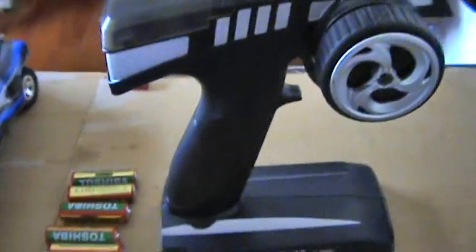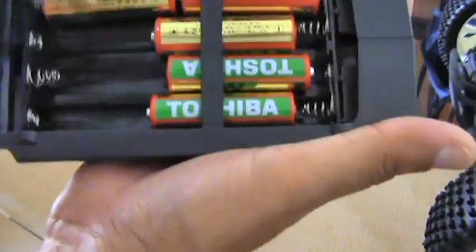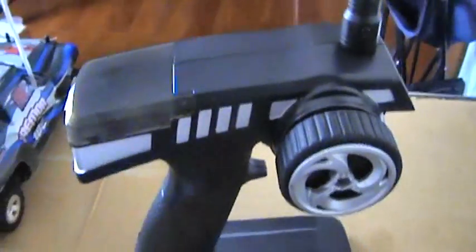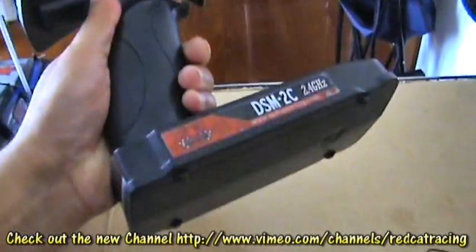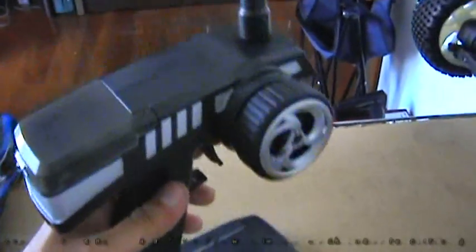Getting to the controls — but before that, let me add 8 AA batteries. Now that we have added the batteries, let's get to the controls of this radio. This is a very sleek, very beautifully designed, very easy to use 2-channel DSM2C radio. I have personally tested it up to 300 meters range.